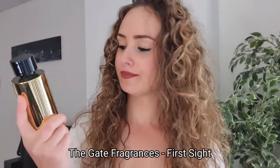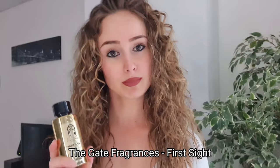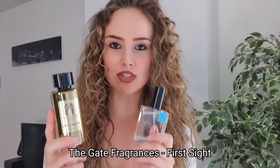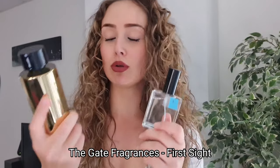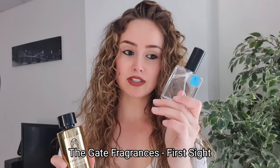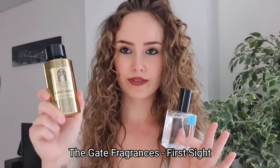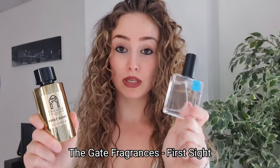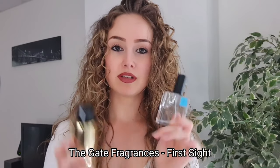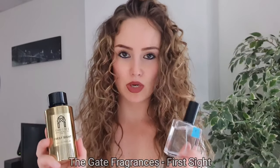First Sight - this really doesn't need anything, but I want to make it project even more so I use Molecule Number One. I tried with Ambroxan Number Two and it ruined the fragrance because Ambroxan has a smell and it changes the formula. Molecule Number One doesn't have a smell so it makes it even better without changing anything. Don't use Ambroxan with First Sight - use Molecule Number One.